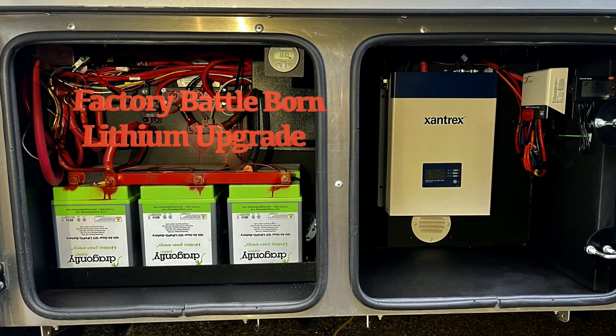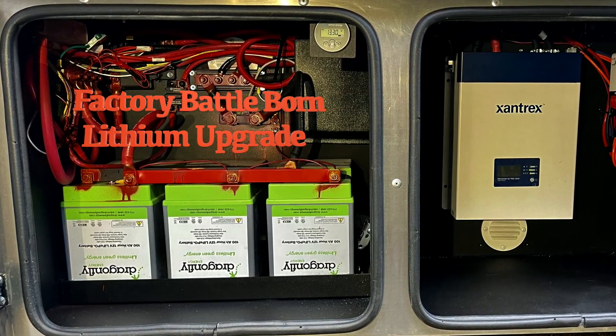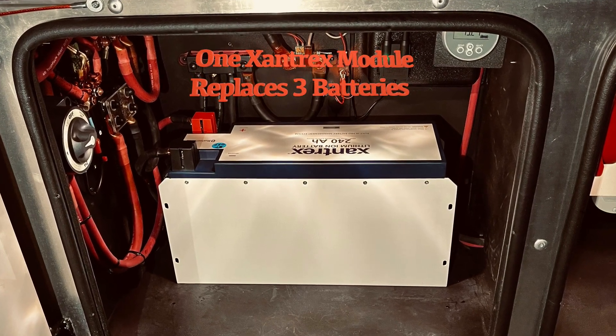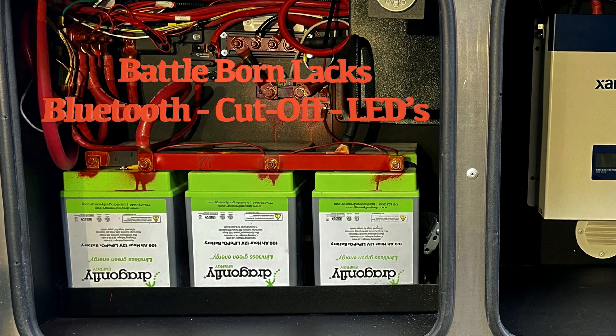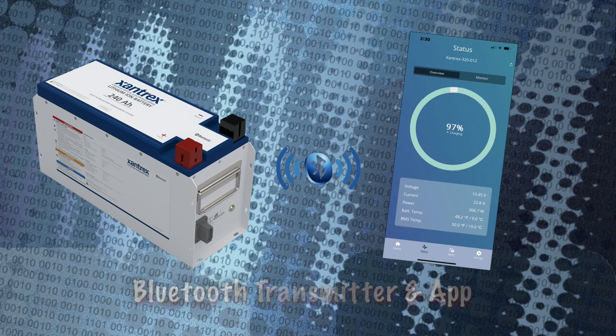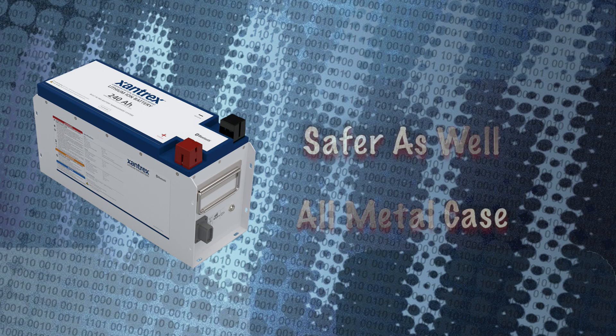Unlike the BattleBorn factory lithium upgrade, which uses three separate Group 31 automotive batteries with multiple exposed connections and bus bars to tie the batteries together, a single Zantrex module replaces the three batteries and there are only two wires to connect. The three BattleBorn batteries also lack Bluetooth, battery cut-offs, and status LEDs. Each Zantrex battery module has its own Bluetooth transmitter and app for monitoring battery status, a power switch on the battery, and LEDs which show battery status and charging at a glance. The Zantrex lithium modules are safer as well, since all the lithium cells, wiring, and battery management system are totally sealed in an all-metal case.